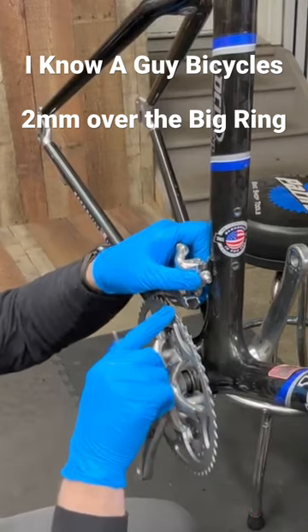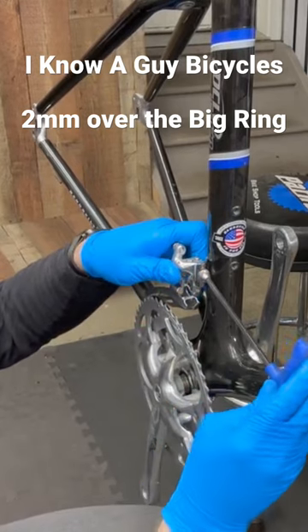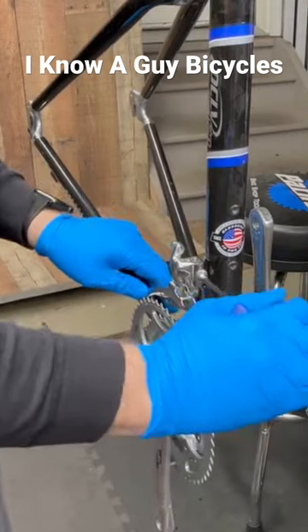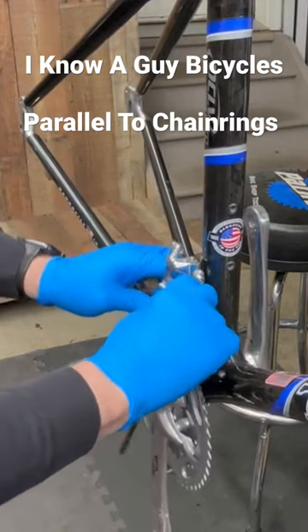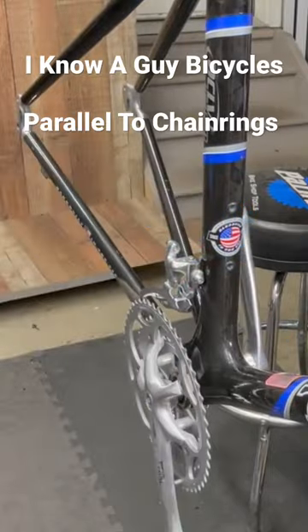Basically you want to be two to three millimeters above the big chainring, and also centered in this plane as well — so height and angle. Looks good and it feels good. There we go.